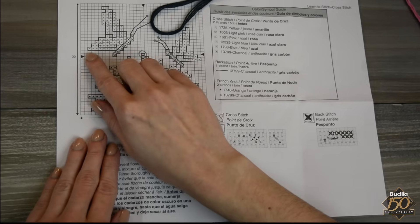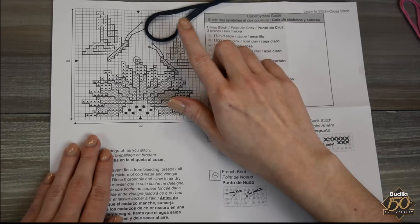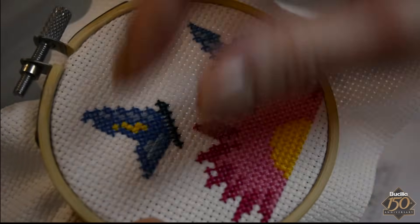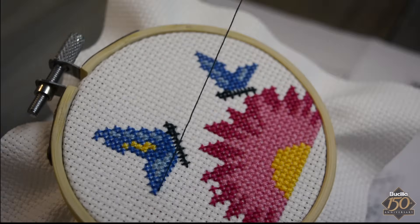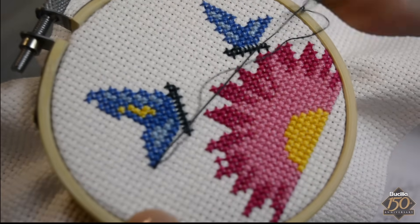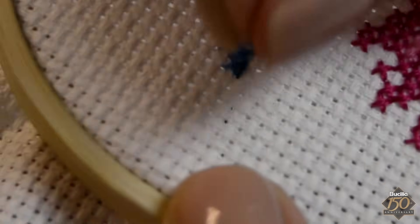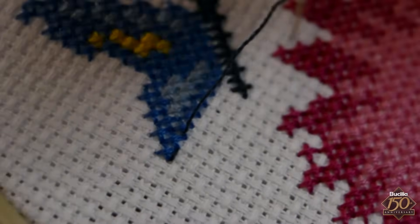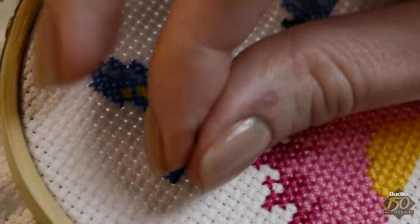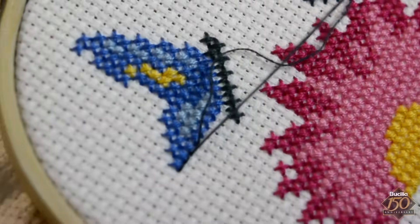Occasionally, a counted cross stitch design is outlined using the back stitch and one strand of embroidery floss. The back stitch is often shown on the chart as a dark solid line. Bring the needle up from the back side and insert the needle back down one stitch away. Then, on the back side, bring the needle up one stitch away. Re-insert the needle back in the same hole of the last stitch. When stitching the back stitch, you will continually be moving forward on the underneath side and moving backward on the top side of your fabric.